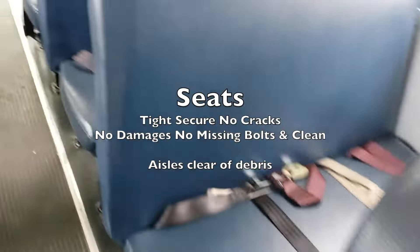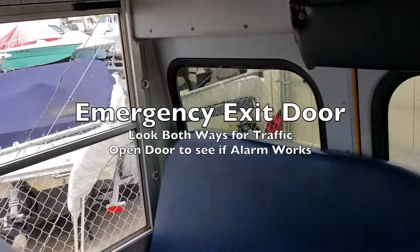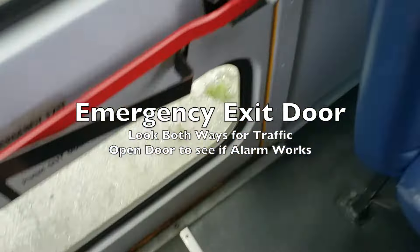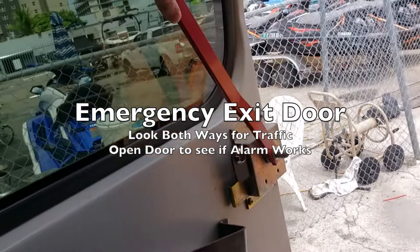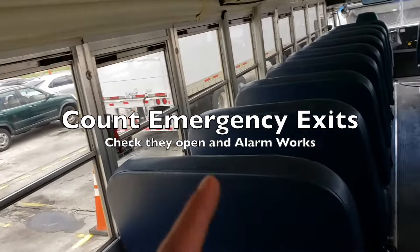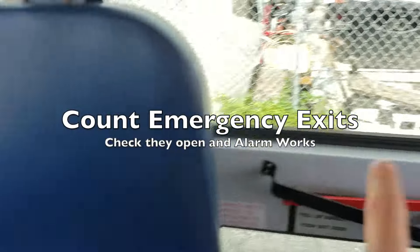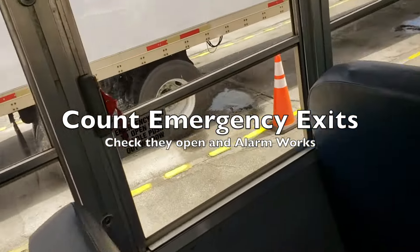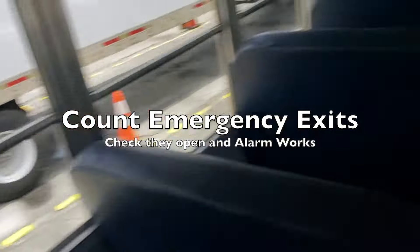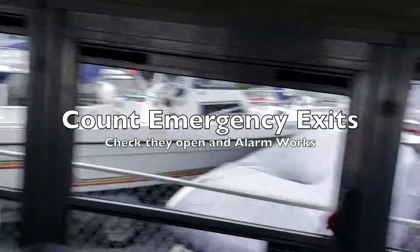You want to touch every single seat — tight, secure, no cracks, no damage, clean of debris. Before opening up the emergency exit, check for traffic both ways. Pull up to open it — with the key in the ignition, the alarm should be going off. Tell the examiner the alarm is working. Then tell the examiner how many emergency exits there are — this bus has seven. Come up to all of them, open them up, make sure they're working and the alarms are working, including the roof exits and front two.